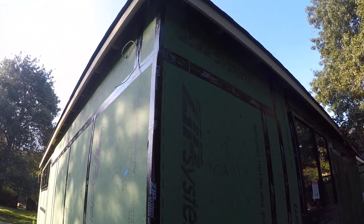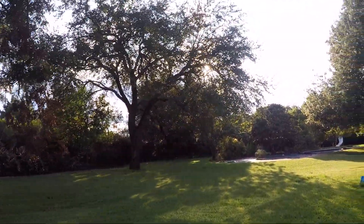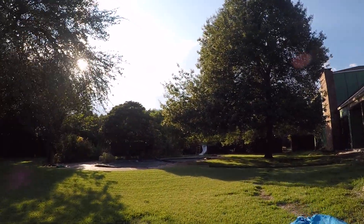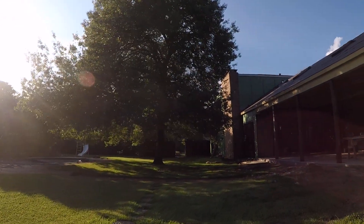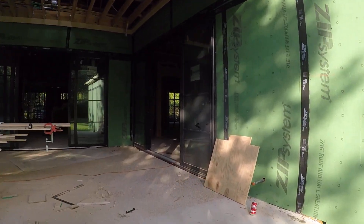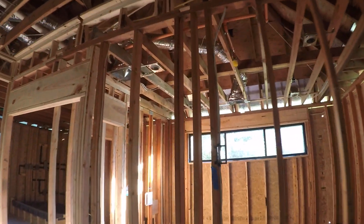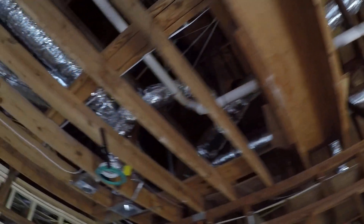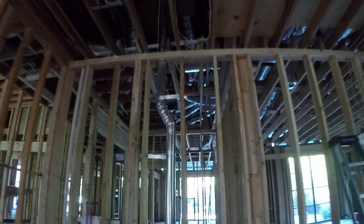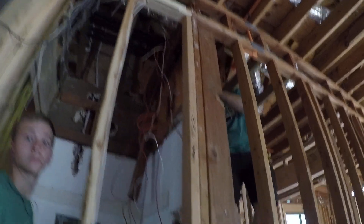Here we've got a camera for this side of the house. Coming into the master bedroom, we've got wiring for the TV and two speakers. Coming down for a desk, we've got a Cat6 line. We've got Mark and Rory over here managing wires for security.